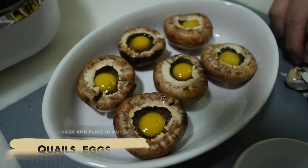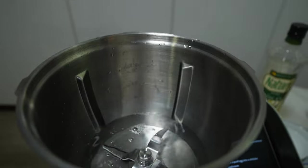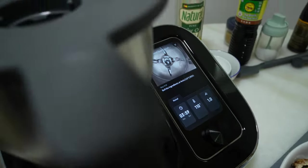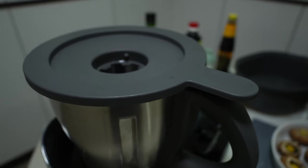Doesn't that look satisfying? Next, pour 500g of water into the mixing bowl and let it boil for 4 minutes at 110 degrees. What's good about this smart cooking machine is that I do not have to be bothered by memorizing the time and the temperature, as it will take care of itself with a click of a button.